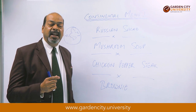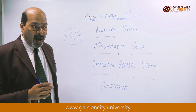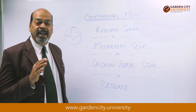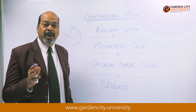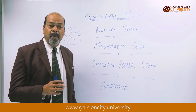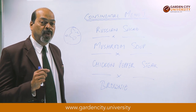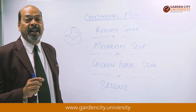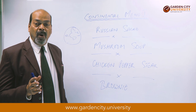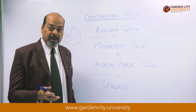Then we add chicken stock. Chicken stock is made by taking chicken bones — washed and added into a stock pot. We add mirepoix, which are basically root vegetables: onion, carrot, celery, bay leaf, and peppercorn. All these are added to the chicken bones.